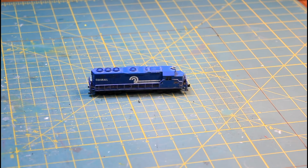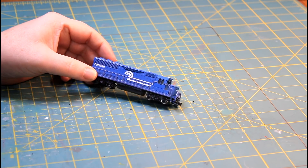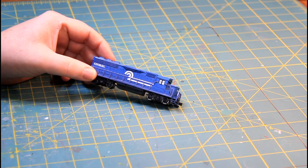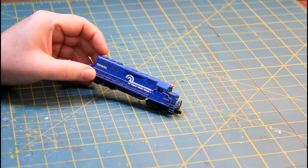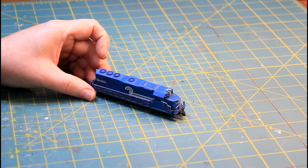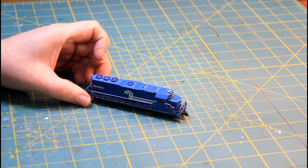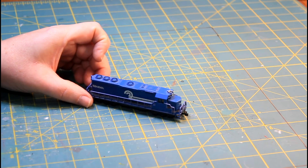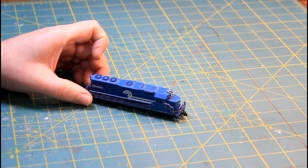Hey, welcome to Mike's Trains, and happy New Year! We're going to start off the new year with something I've been wanting to do for a very long time. I'm going to rename this railroad. I've just come up with a name — I've been thinking about it on and off for the last three or four years — and I think it's going to be the Brookfield Central, Brookfield being the name of the fictional town that the train station is in.